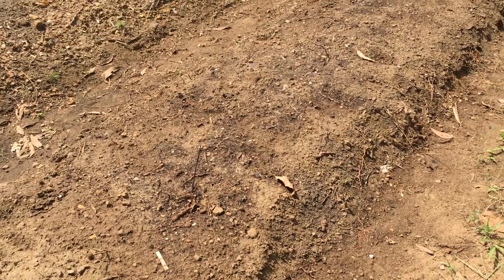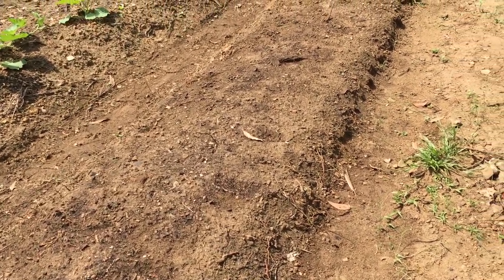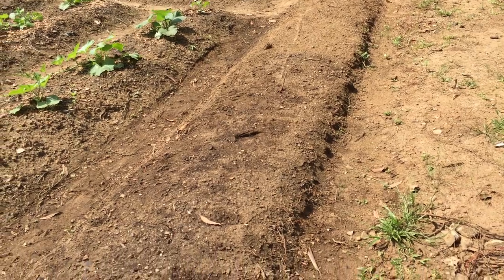Finally, this bed I planted some old flower seed that may or may not germinate — it's probably not going to germinate, but you know, why not give it a shot. The rest of the bed I'm going to plant with the flower seed that's in the nursery now, so hopefully that'll help with pollination here in the garden.